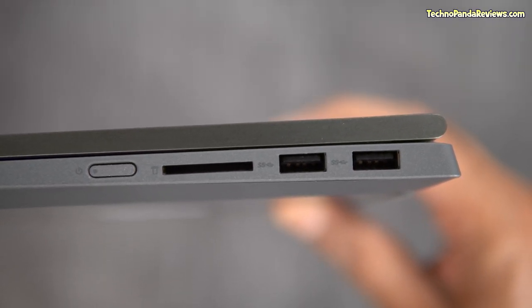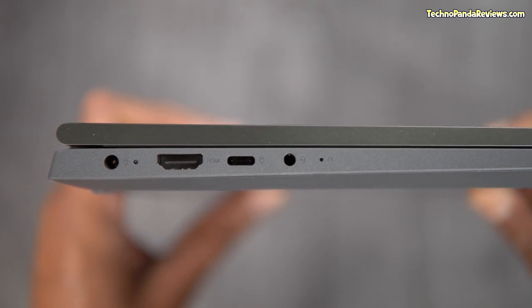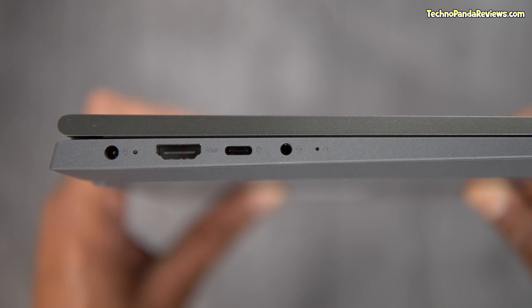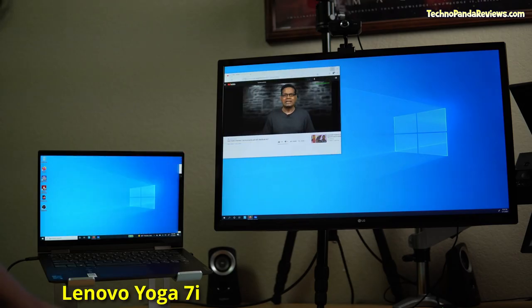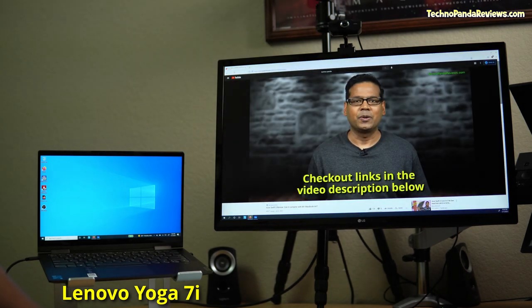The Flex 5i comes with 2 USB 3.1 Gen1 ports and 1 USB Type-C 3.1 Gen1 port that supports power delivery but no DisplayPort. However, you do get an HDMI port and a full-size SD card reader. Both laptops offer the latest WiFi 6 and Bluetooth 5.1 support. While I love the 2 Thunderbolt 4 ports on the Yoga 7i, the lack of HDMI and SD card slot really hurts — you'd need a USB Type-C hub for an external monitor and SD cards. I award Round 4 to Flex 5i for its legacy ports. Flex 5i narrows the gap but still trails: Yoga 7i 2.5 — Flex 5i 1.5.